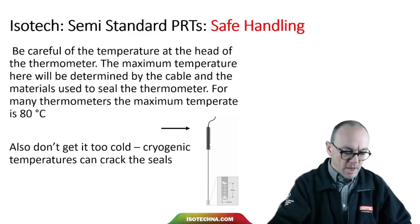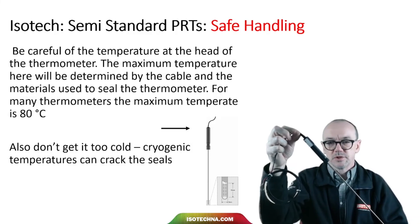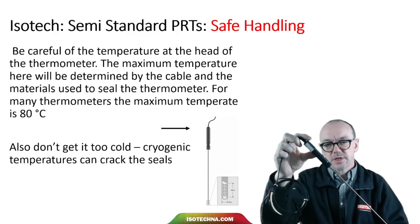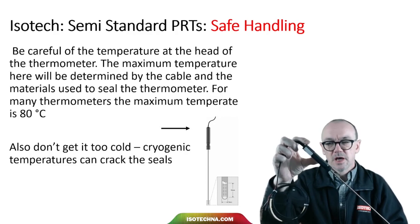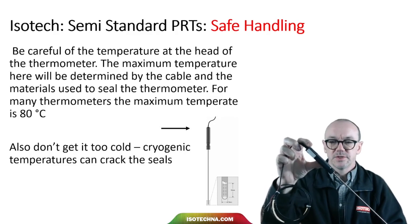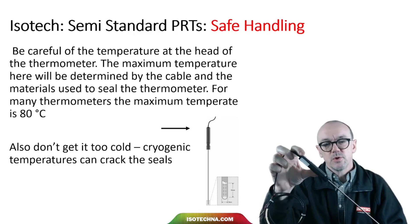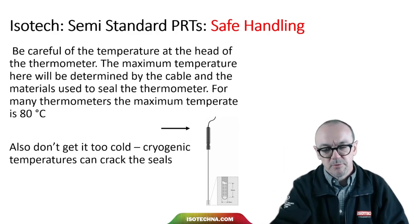Be careful at the head of the thermometer — if there's a handle or some other termination point, the materials used here won't necessarily be rated for the whole temperature range. For many thermometers, this handle part needs to be kept below about 80 degrees C. Knowing that it's also too cold is important: cryogenic temperatures can crack the seals and damage the thermometer, potentially allowing moisture to enter.